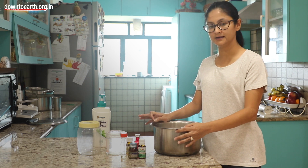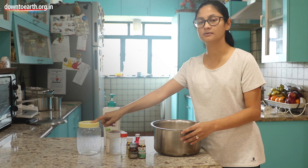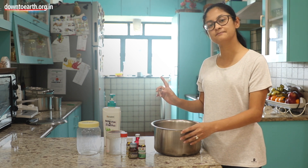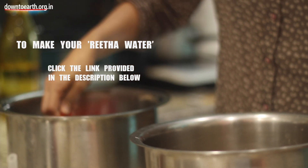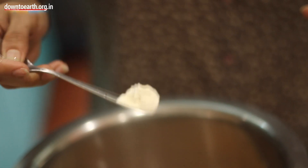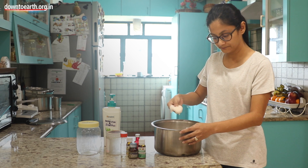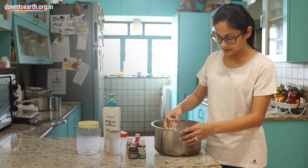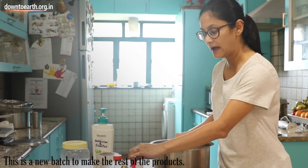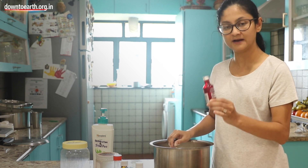I am going to be making 3 things: body wash and shampoo, shaving foam, and a body wash for the dog. The base for all 3 is the same as the base for dish wash — I used 3 cups of Reetha water, 1 full cup of glycerin, and a little xanthan gum, then used a hand blender to make it into a foam. The only thing I am going to add are different essential oils. I am going to put tea tree oil in all of them because it fights germs.